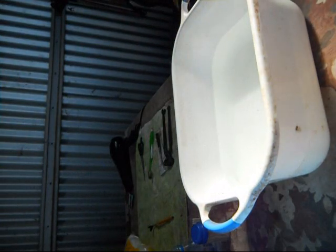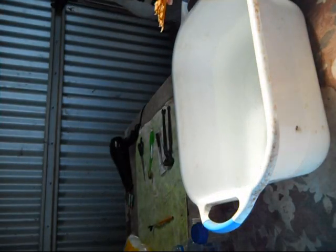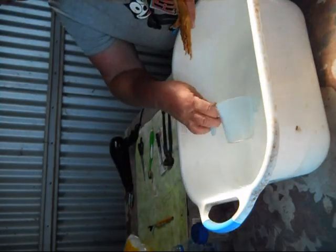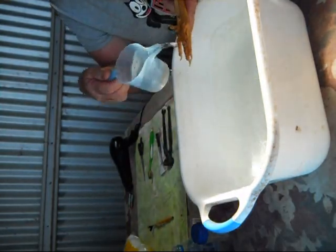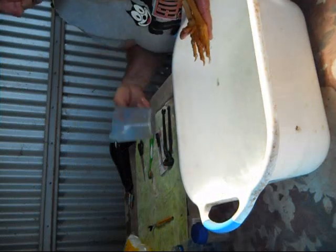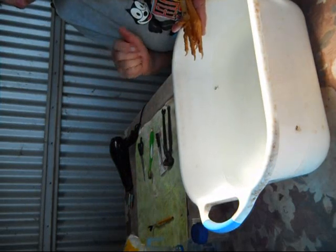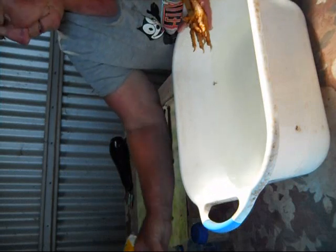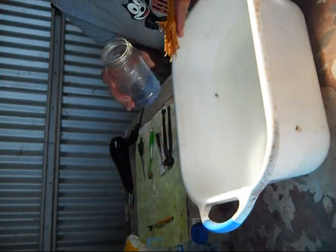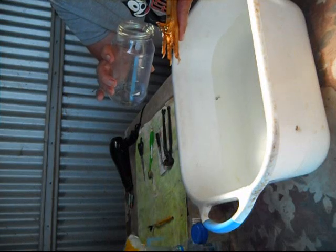First thing we want to do is do the feet, because we don't want to mess the water up too much. And his feet aren't too bad. Normally I'd have a spray bottle full of pre-soaker stuff, but I've left that down at the house and it's too far to go back and get it. So we'll just go with this — his feet aren't too bad.